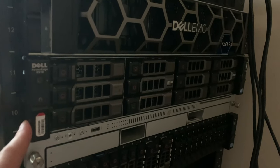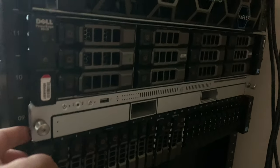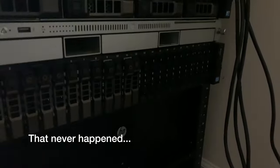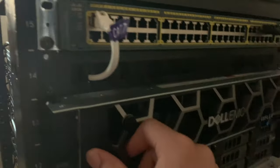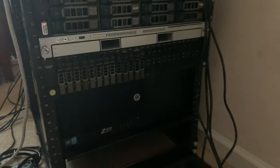The R510 is going to be running ESXi instead of Windows Server. The X serve is going to be built into a pretty nice machine. The R720XD is going to be moving over to ESXi as well from Windows Server 2012. The R740 is going to be the iSCSI target. It doesn't have any drives in it yet, and the Z420 is the new pfSense box.